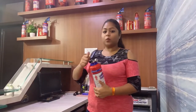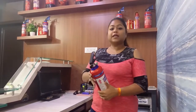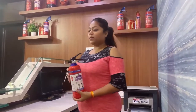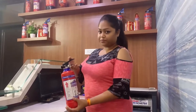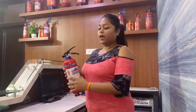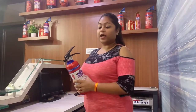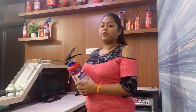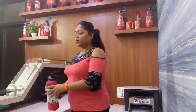This method is the PASS method — P-A-S-S. P: pull the pin. After that, you have to aim it at the fire. For example, if the fire is here, you aim the nozzle. A: aim it at the base of the fire. S: squeeze the handle to release the extinguishing agent. And S: sweep it across the fire, focusing on the main hotspot where there is a chance of re-ignition. In this way, you can use a fire extinguisher.